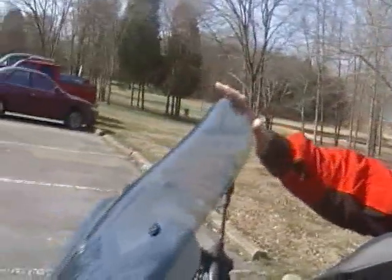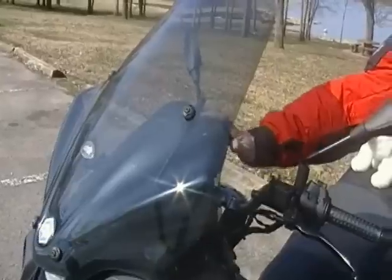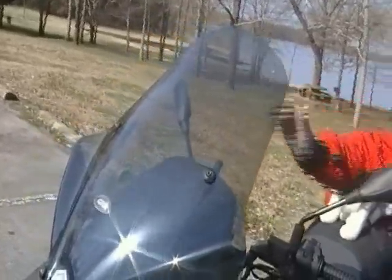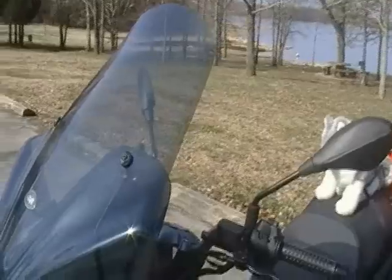The only thing I've added to the bike is the windshield, because I happen to like a taller windshield. It comes with a shorter one, which is still on here, and this is a GV aftermarket Piaggio windscreen.